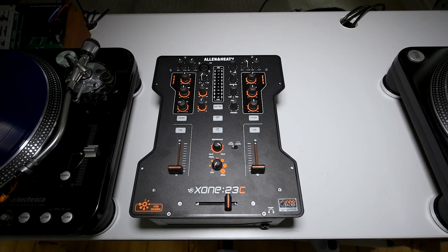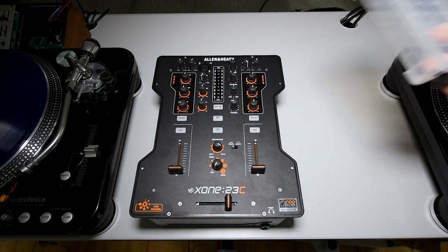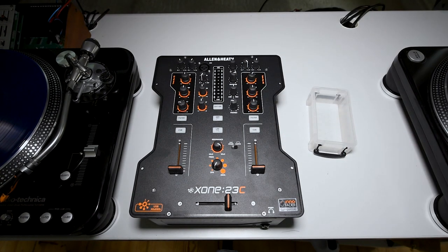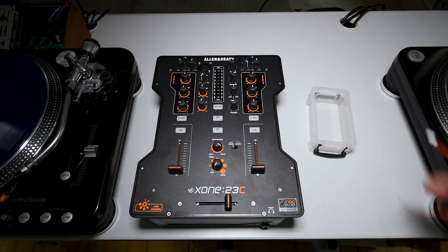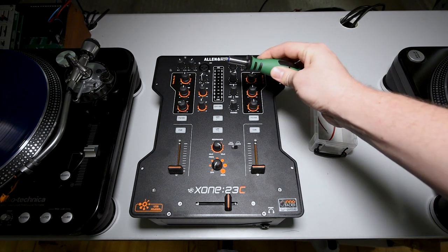The first thing you want to do is make sure you've disconnected everything from the mixer and you've got it on a clean flat work surface. Make sure there's no power at all in the mixer. I suggest having a little tray or a cup to put the screws in as you take them out. You're going to need the two jumpers that came shipped with your 23C, and you're going to need a T8 Torx screwdriver.